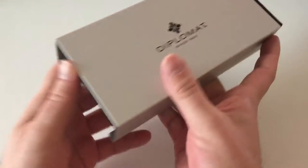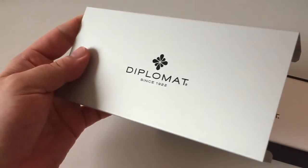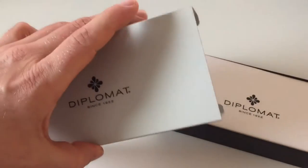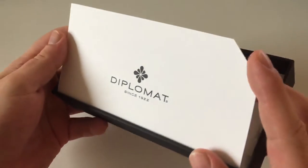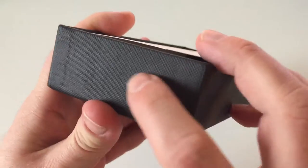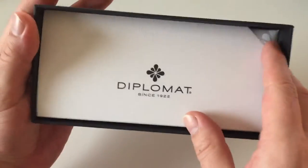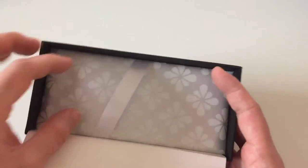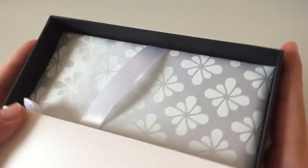It's the same packaging the Aero also comes in. This here is metal — you can slide that off. For a pen between 80 and 100 Euro, this is actually a very unique and nice packaging. There's some kind of cardboard inside that looks a little bit like cloth or fabric. Very presentable, very nice. There's a small cutout so that you can open it up.